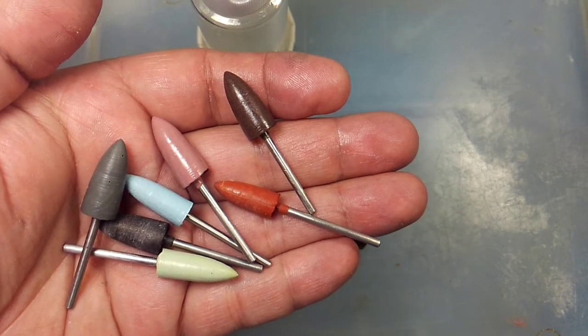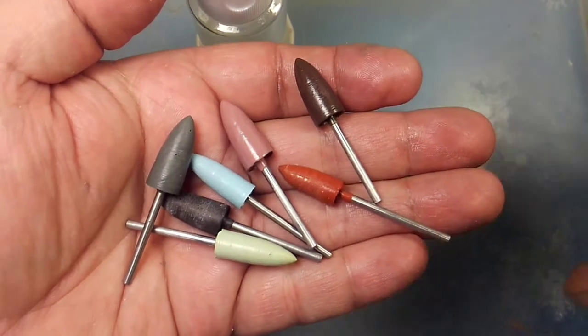Hi again, Mark with Mark's Minerals. Today I'm working with some Nova Points.